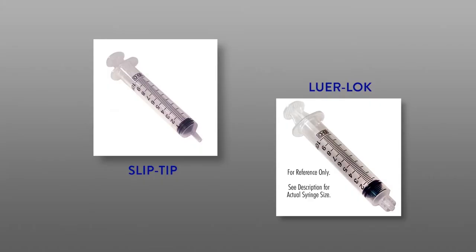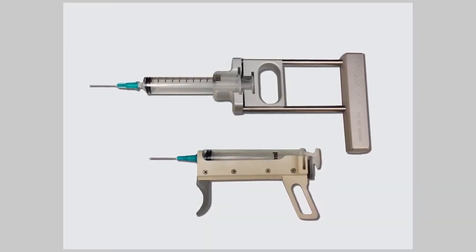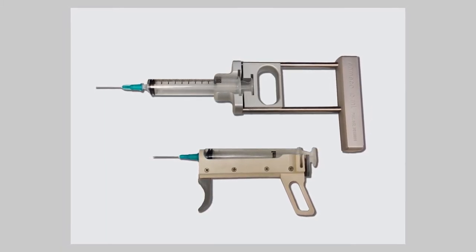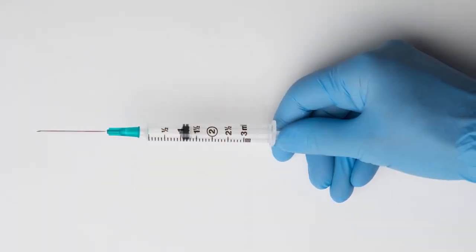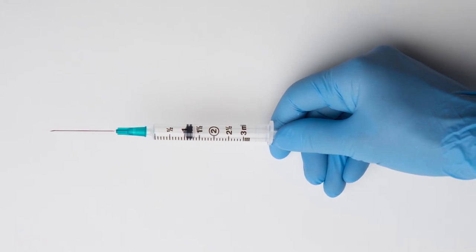Slip-tip syringes are recommended for easy removal of the needle after sampling and for expelling the material for sample preparation. 10 milliliter syringes fit most syringe holders designed for FNA sampling. Using a holder when sampling palpable lesions is highly recommended. If sampling with ultrasound guidance, a small or handheld syringe can be used as an alternative.